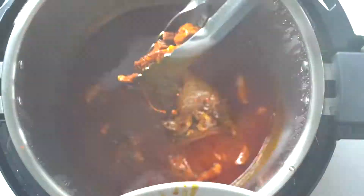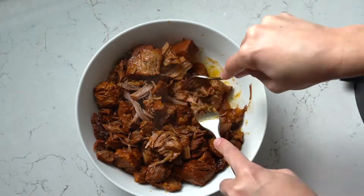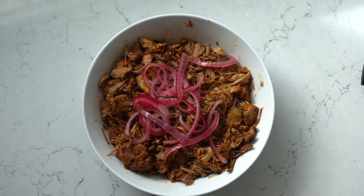Take the pork out once it's ready and thoroughly cooked. Place it on a plate and with 2 forks start shredding. Now you start looking at it and you know it's going to taste good. Don't forget the pickled onions.